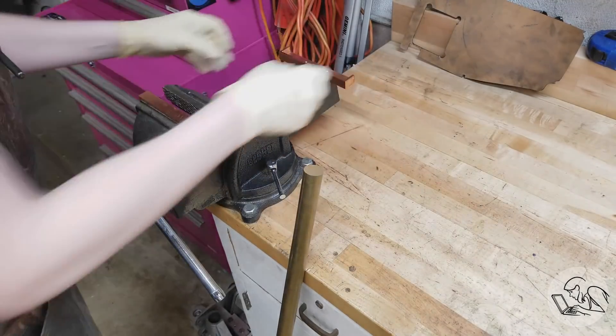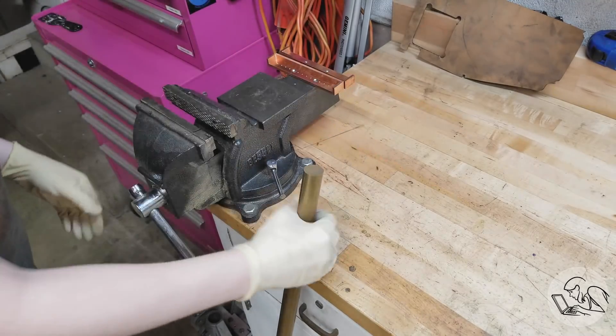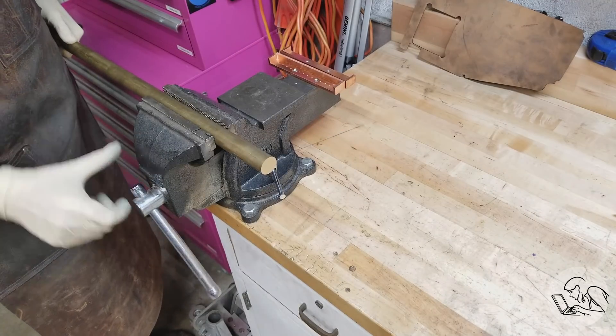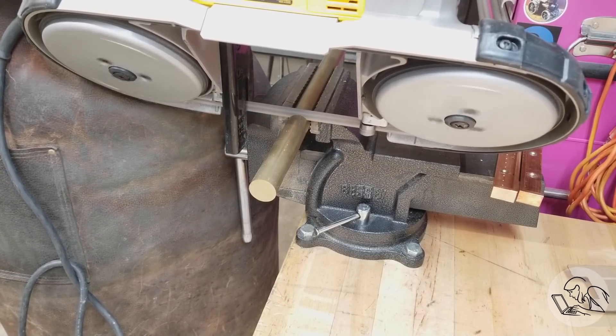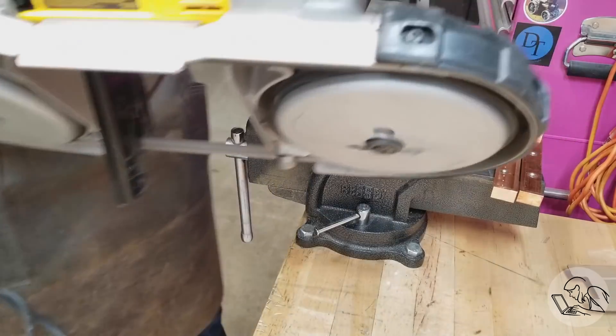Start by getting my copper soft jaws out of the way — you saw me make these in a previous video. I've got some 360 brass here that the junk pile produced. I'm going to cut off enough length for two of these knobs, and you'll see how that helps us later on.